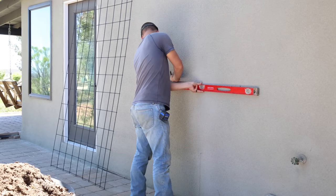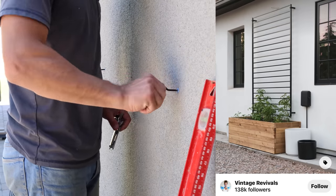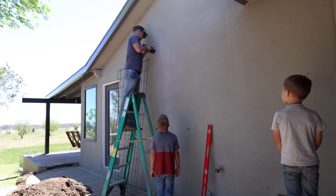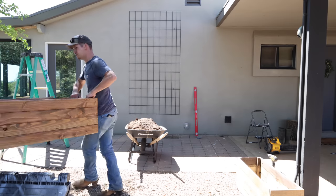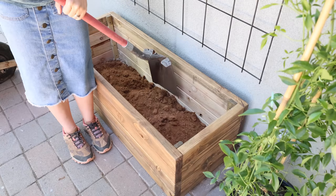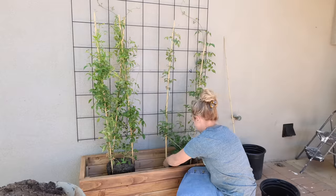Now Jalen is spray painting a fence panel black — this is going to be our trellis. Originally we were going to use a black iron fence panel, but those were over $100 and we wanted to keep this on a budget. We found this fence panel at Tractor Supply for only $24 — it's eight foot by 50 inches. We spray painted it black, hung it on the wall with some hooks using concrete screws and anchors, and the hooks were just a dollar at Lowe's. We then planted the vines and are training them to go up the fence panel. The total price for this project was right around $50, which saved us a lot of money.